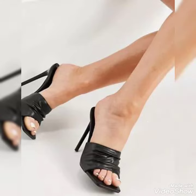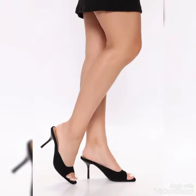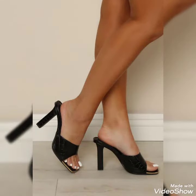Dear friends, by watching my video you'll get very amazing ideas. So this is a new stylish collection of black high-heeled moon sandals for those ladies who love to wear such styles.